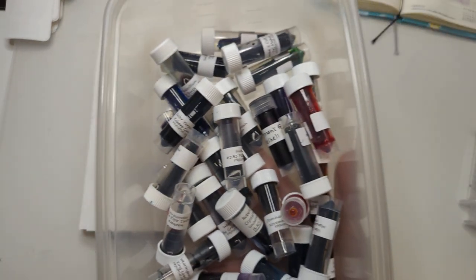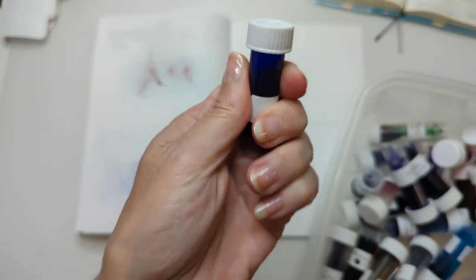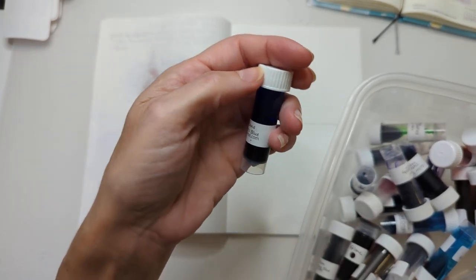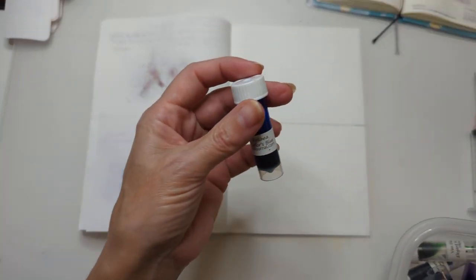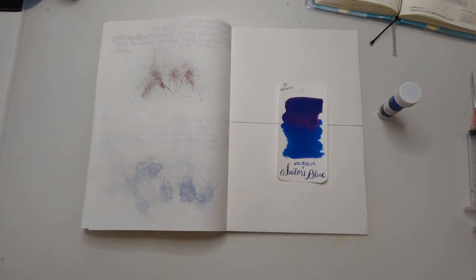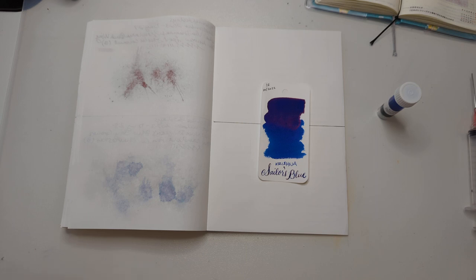No shimmers allowed. I really don't want to do this one either - look at how much... nope, we already did them all. It's nothing against the ink, I'm just kind of not feeling it, so that's not a compelling reason to not do it for me right now. The color is - keep your eyes open - Krishna Sailor's Blue. Now I need a pen for this.